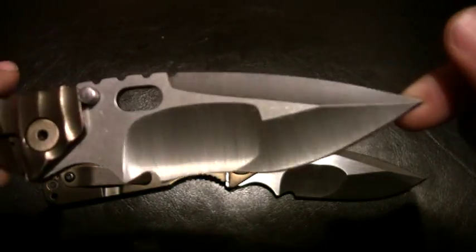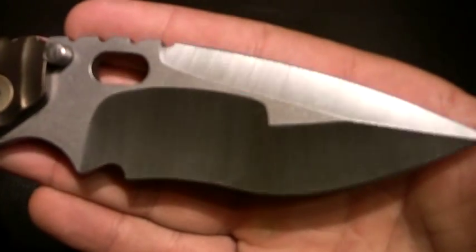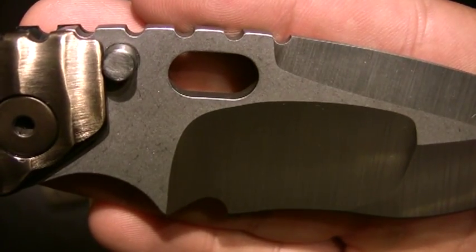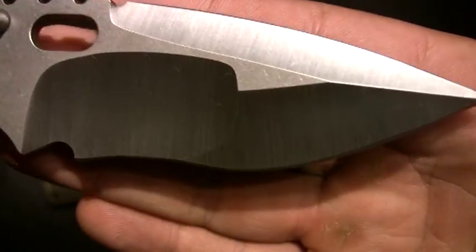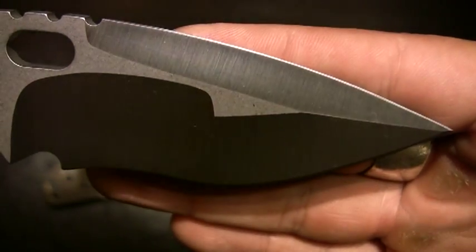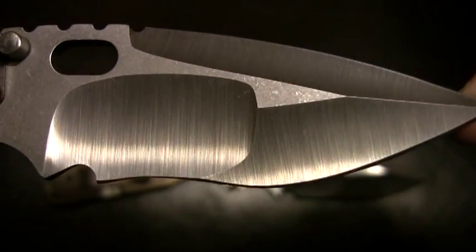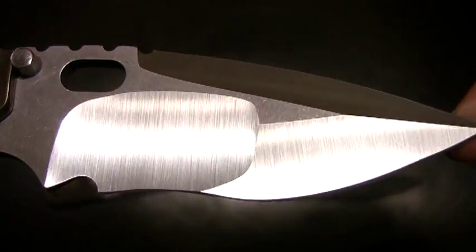This is S30V steel, and this blade is two-toned. The flats are stonewashed and the grinds are satin. Nice recurve blade. I saw this one and I had to have it — that's just beautiful work. Got a little lint on it as well.